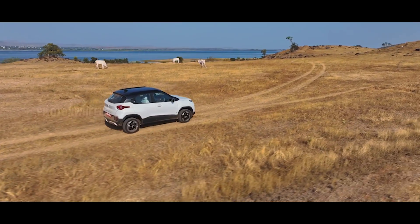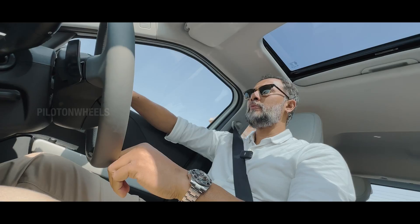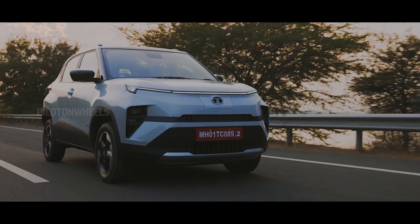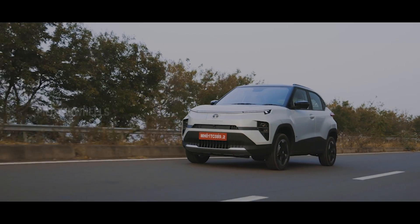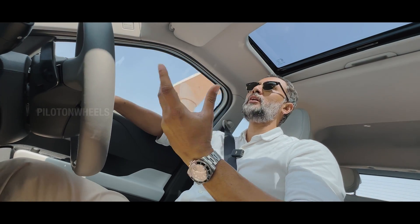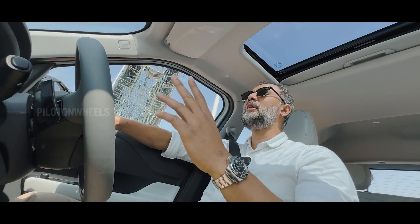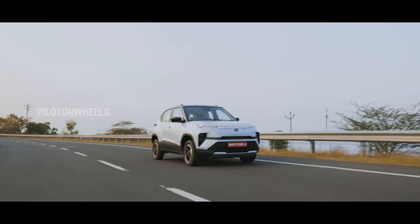There are two battery options for the Punch EV. The standard range battery pack is 25 kWh, and the long range is 35 kWh. The long range version has 120 PS of power and 190 Nm of torque — that's a super torque figure. The mid-range battery pack in the Punch EV is 25 kWh with 80 PS power and 114 Nm of torque.